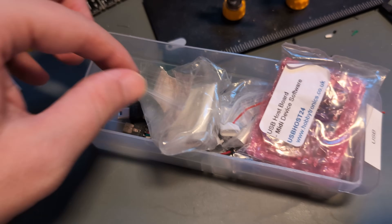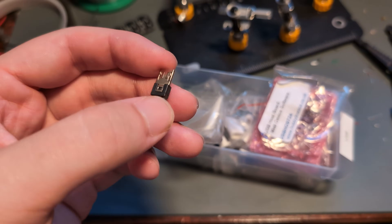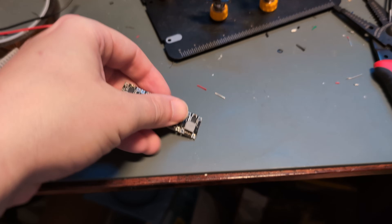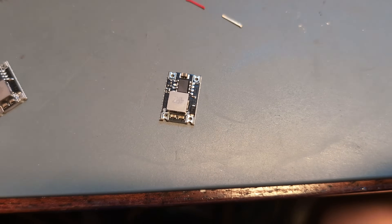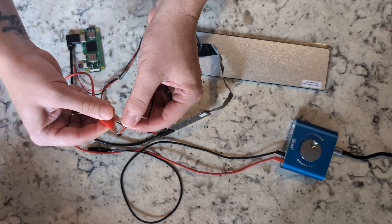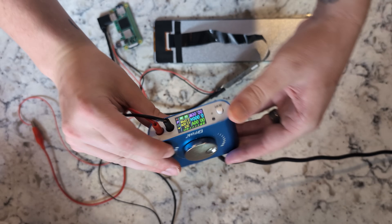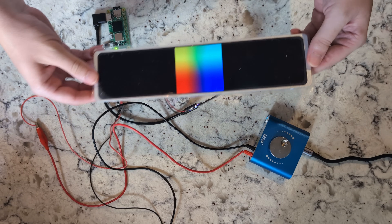Starting with power, both the Raspberry Pi and display take five volts via micro USB, so I'm going to grab two of these little breakout connectors. I'm also going to need one of these buck converters to knock the 12 volts from the car battery down to the required five. With all that hooked up, I'm going to run a quick test with my power supply set to 12 volts and make sure everything fires up without any literal fire.